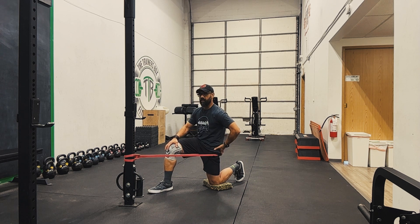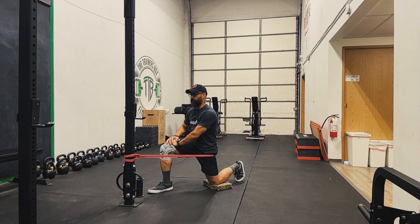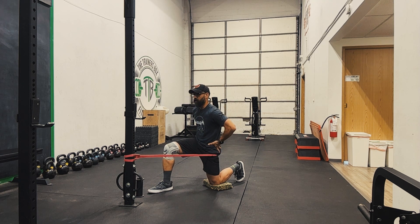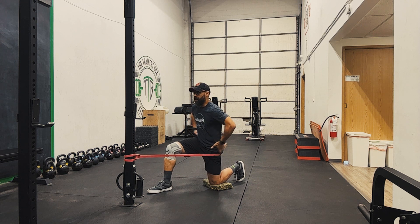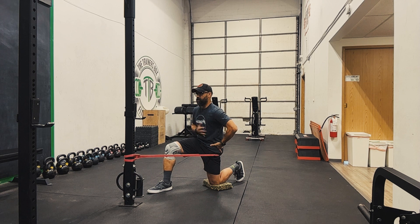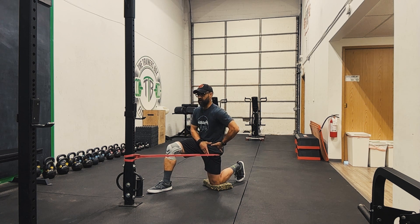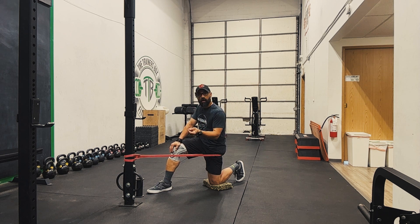Once I've done that tilt and braced my abs, I want to gently rock forward and back — I'm moving my hips forward and back, not staying stationary. Do you see the difference between that and an engaged, gently rocking position? Believe me when I say I'm getting a big stretch through my hip flexors. Then relax.